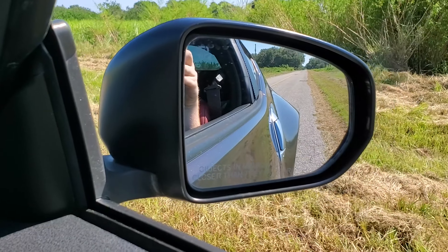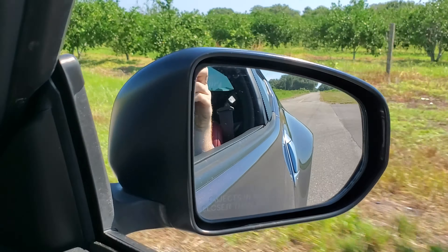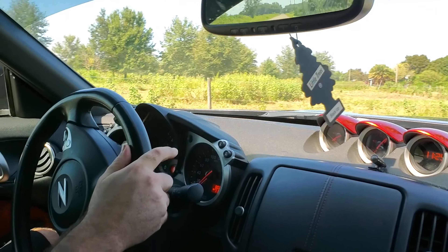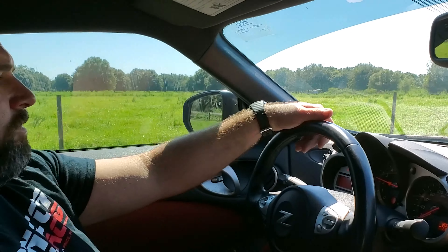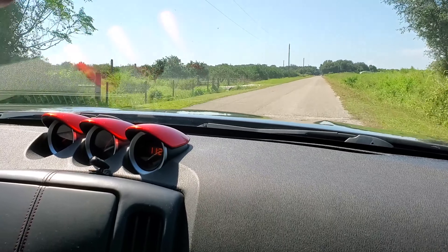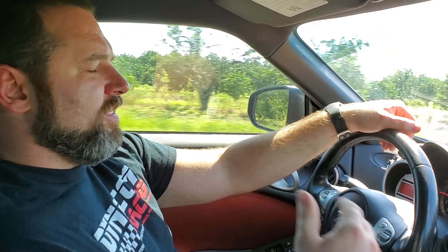This is with the cat still on, window down. Not a bad sound at all - I think it'll definitely get a lot rowdier. Let's see what it sounds like with the windows up and do another quick pull. I like the rev matching feature, pretty sweet. It's a pretty good sound even with the windows up and the cat still on.